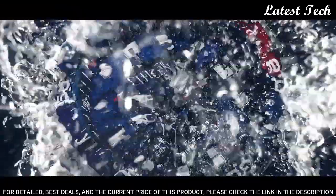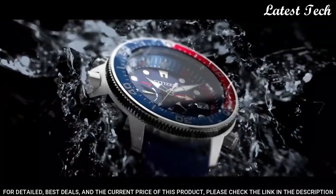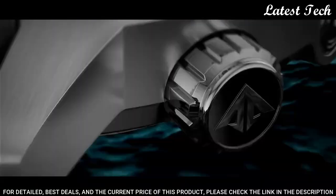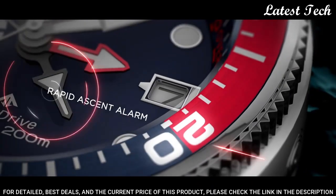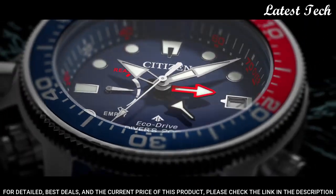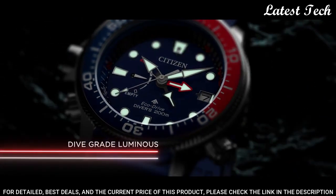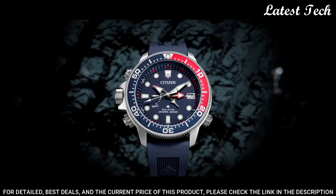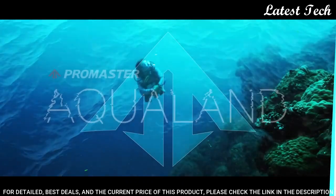Case size: 46 millimeters. Case thickness: 17 millimeters. Band width: 21 millimeters. Water resistant at 200 meters. Functions: date, hour, minute, second, tachymeter. Casual watch style.